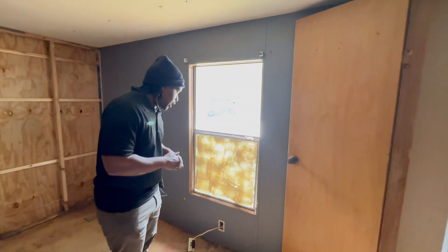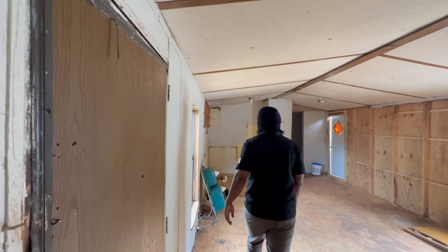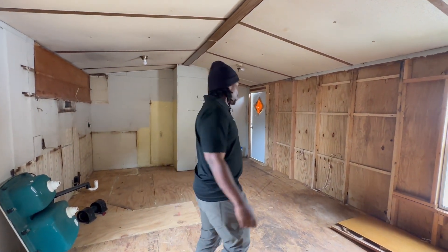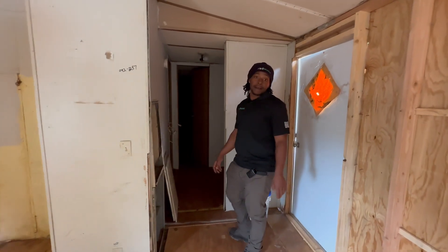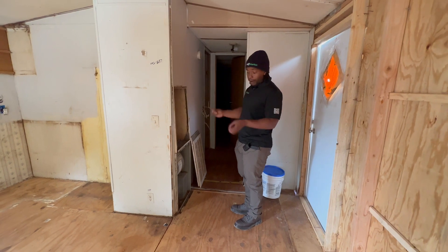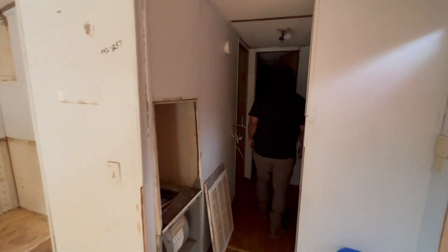New windows — that's what I'm calling for. These are actually okay because nothing's coming through, but personally I'd put in new windows. At least two new doors — all new interior doors and maybe one new exterior door. The front door looks pretty cool. As far as the furnace, you're gonna need to get somebody to come out and test it, or if you know about it yourself, I recommend you come check the furnace and the air conditioning yourself.